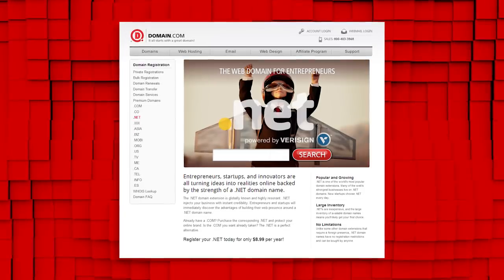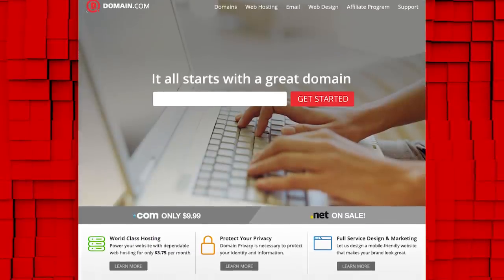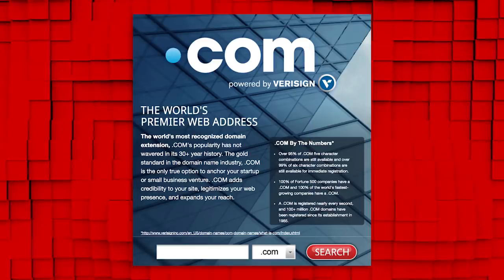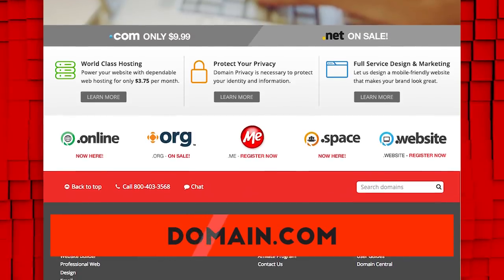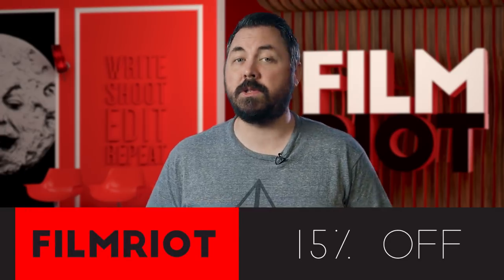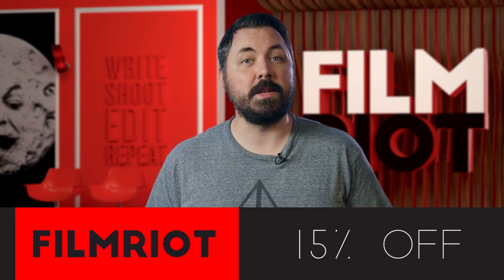Domain.com has all your website needs including .com and .net domain names and intuitive website builders to help you take the first steps in creating an identity online. They're affordable, reliable, and have all the tools you need to get started. No domain name extension is going to help you tell your story like a .com or .net, and if you want to brand yourself online, domain.com has over 300 domain name extensions from .club to .space. They're giving you 15% off their already affordable prices when you use the coupon code FILM RIOT at domain.com's checkout. When you think domain names, think domain.com.